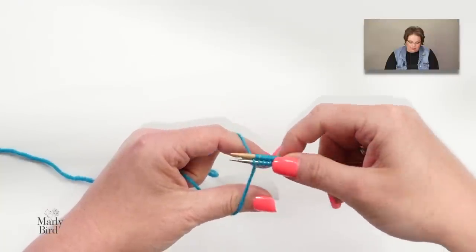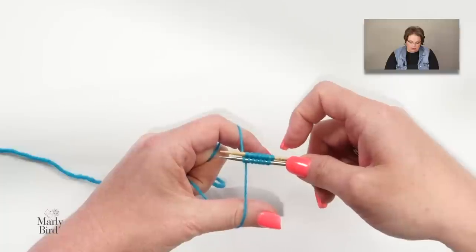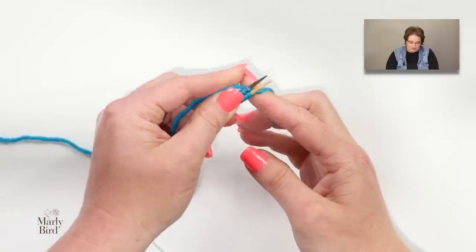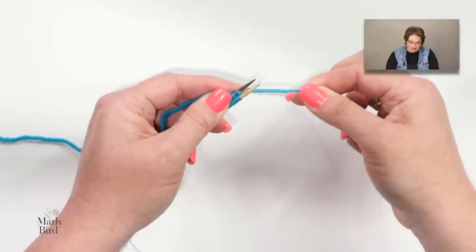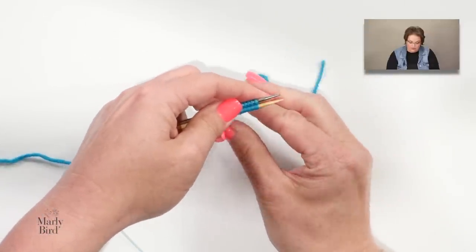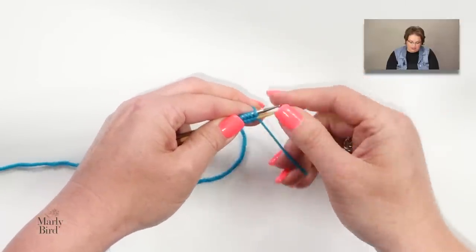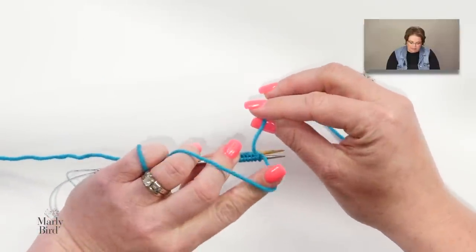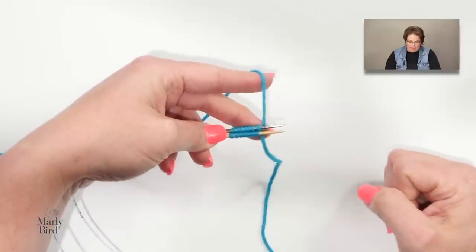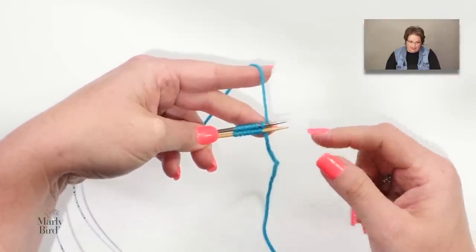Once your stitches are cast on, swivel both needles around — don't lose that last stitch — and take the tail and twist it behind the working yarn to secure the first stitch. You're now at the starting position. With two circulars it's convenient because the metal needle (top) and the bamboo needle (bottom) are visually distinct, making it easy to keep track of instep versus sole stitches.